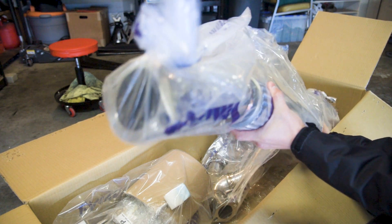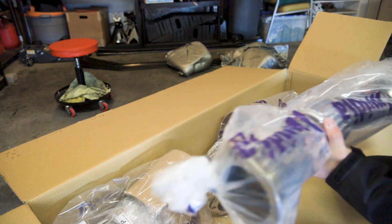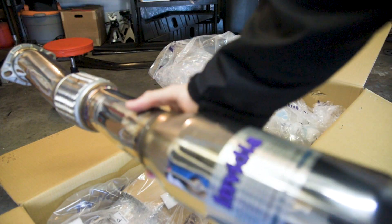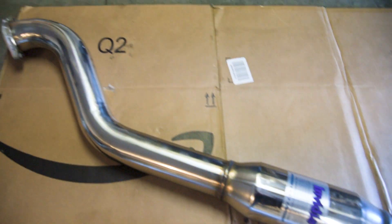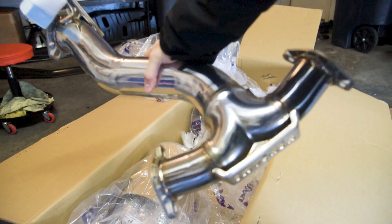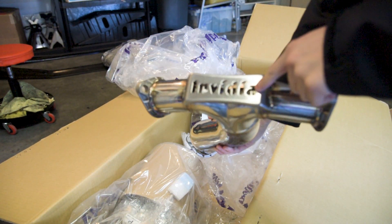Here's our mid-pipe. Now these are beautiful welds, I must say — check that out. So shiny. Yeah, it looks good. Let's go on to getting the other stuff out of the box. Here's a look at the Y-pipe — love this logo here.